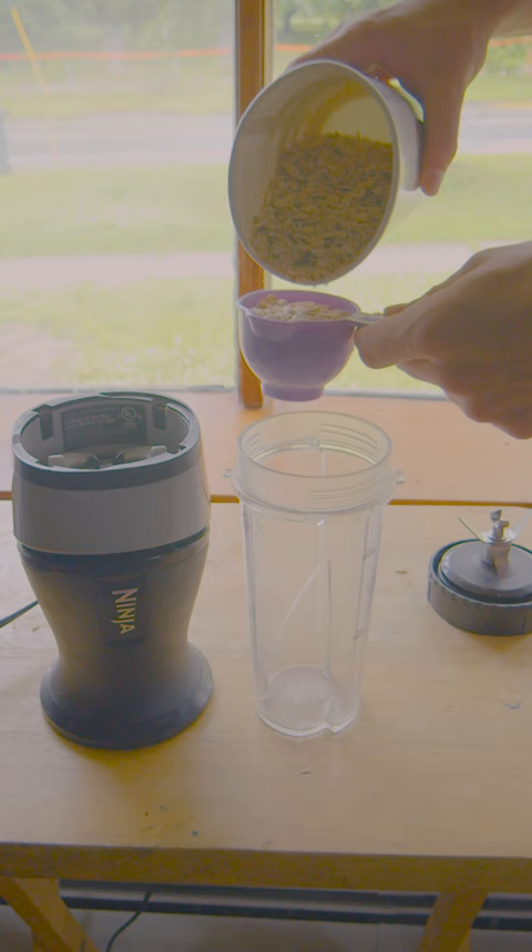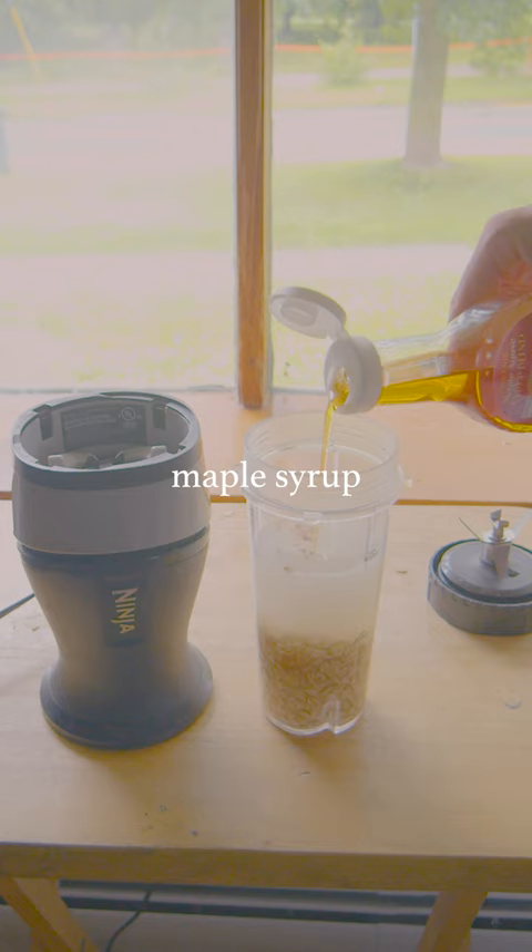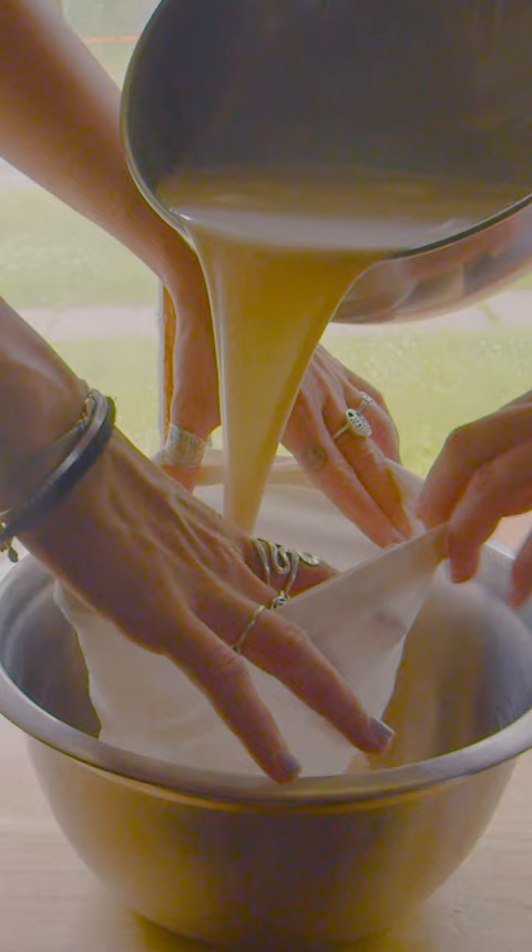Blend four cups of water with one cup of oats, add a tiny bit of maple syrup, vanilla, and salt for flavor, and then strain it twice with a cheesecloth.